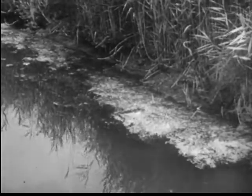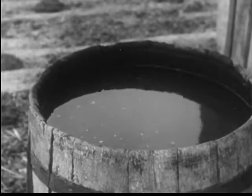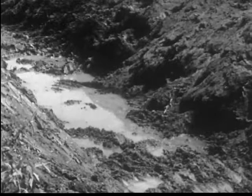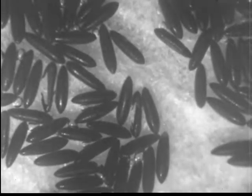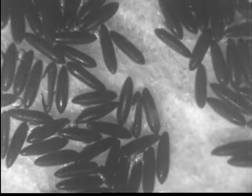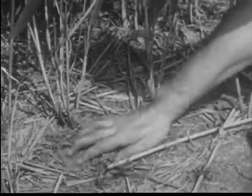Some mosquitoes lay eggs on the surface of water, some near the water. Some mosquitoes like shaded water, others sunlit. Some require fresh water, others prefer salt. But all mosquitoes require water of some kind. Flood water mosquitoes lay their eggs singly in mud near water or in other areas which later may be covered with water. The eggs of flood water mosquitoes can remain dormant, sometimes for years, until the conditions of warmth and water are suitable for hatching.